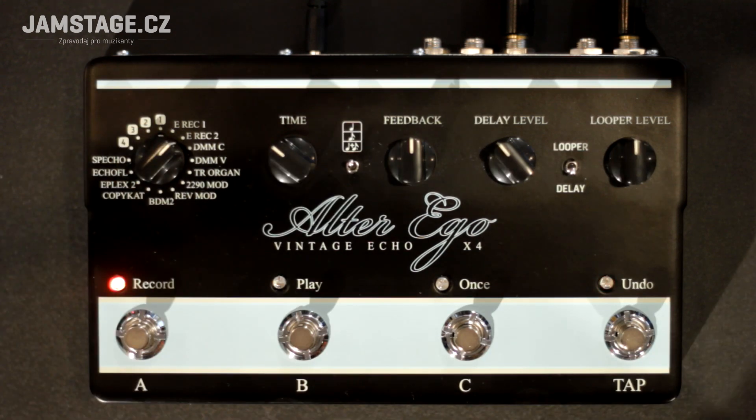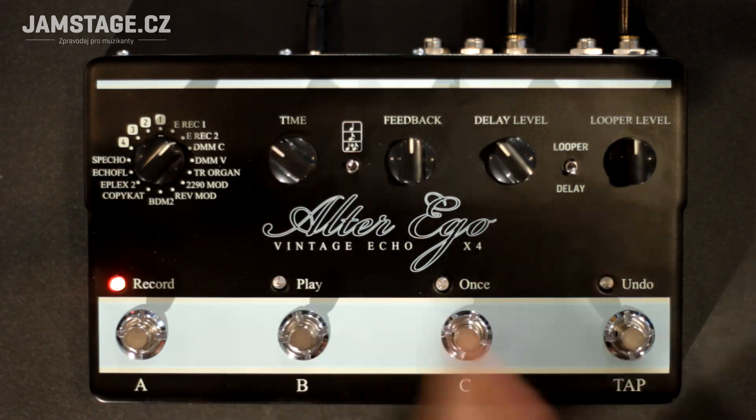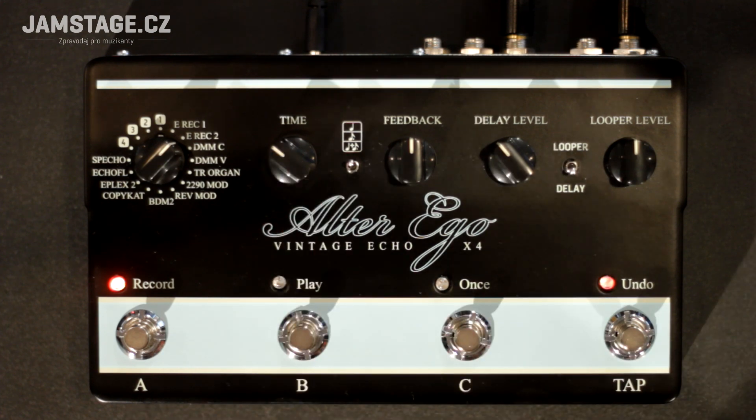This main switch allows you to choose the basic simulation. The Time knob is used to set the delay length. The Feedback knob is used to set the number of repetitions of the delayed signal, and the Delay Level knob is used to set the level of the delayed signal in the overall sound.